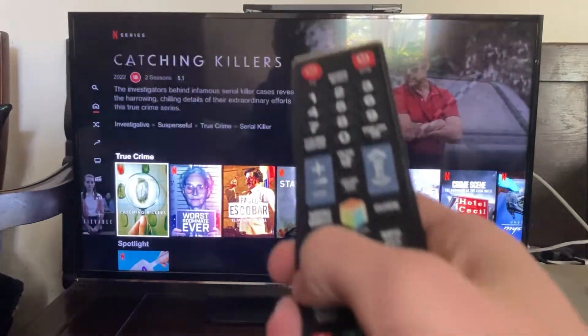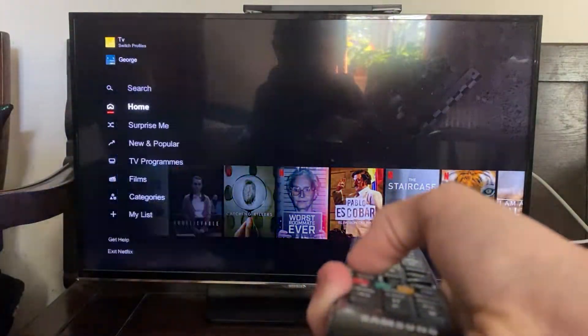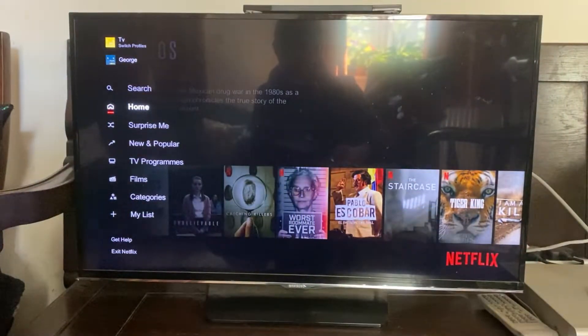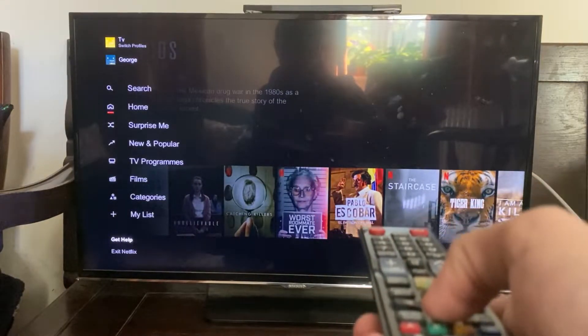The first thing I recommend doing is flicking over to the left-hand side using the left button on your remote, pointing at the TV, and keep pressing it — that's going to allow you to open up this menu. Then using the arrow key down, move down all the way to the bottom where it says 'Get Help.'